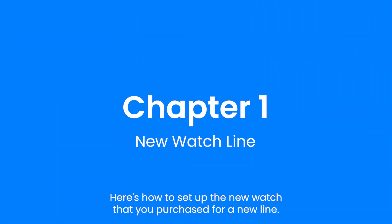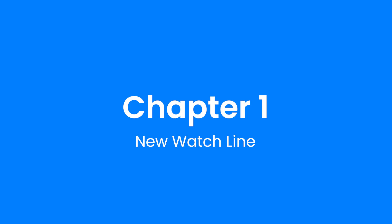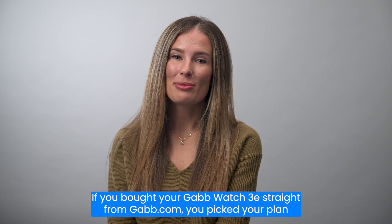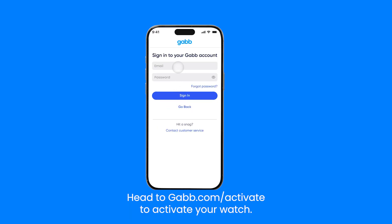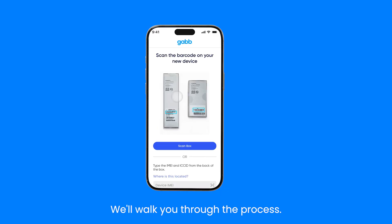Here's how to set up your new watch for a new line. If you bought your GabWatch 3E from Gab.com, you picked your plan at checkout. Head to Gab.com/activate to activate your watch. We'll walk you through the process.